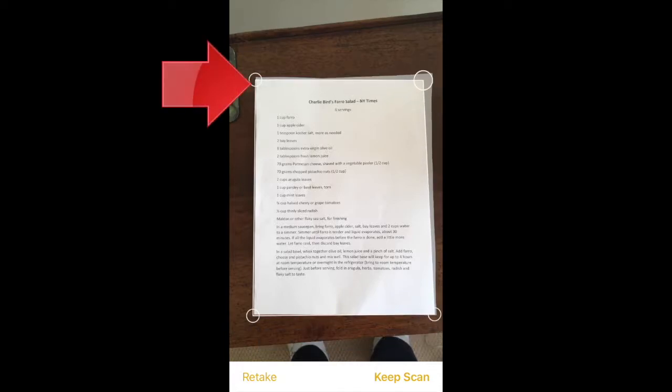Once this page is captured, you see a little preview with the outline of the scan, and you can drag the bubbles on the corners of the document to adjust its dimensions. If you're not happy, tap Retake and Start Over, otherwise tap Keep Scan.